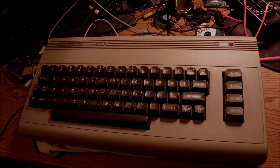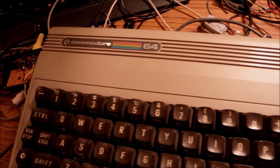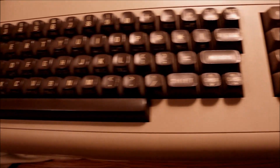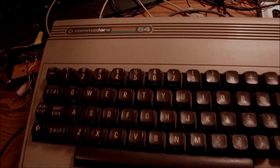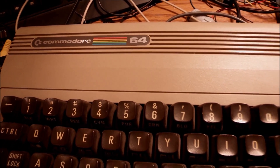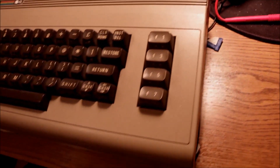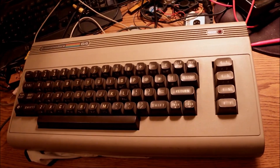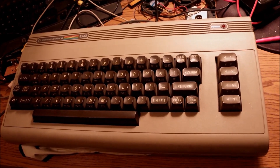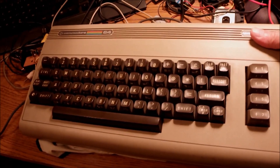Hello everyone. Today on the bench we have the famous Commodore 64 from 1982. This is the most popular home micro ever built — or at least that's what some say, with ZX Spectrum to follow. Maybe it's the other way around. I got this from eBay. It has a memory problem and I haven't seen it powered up yet. We are going to investigate and probably repair the damage together.